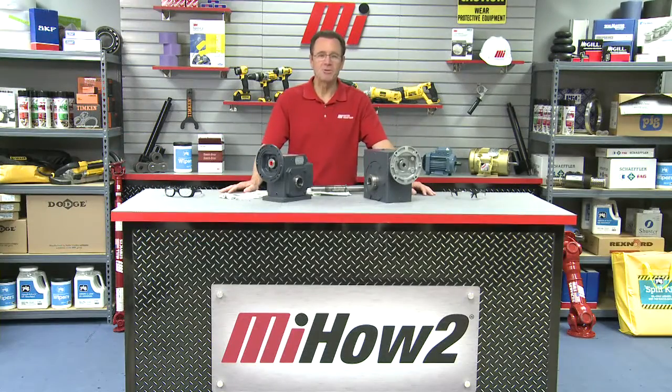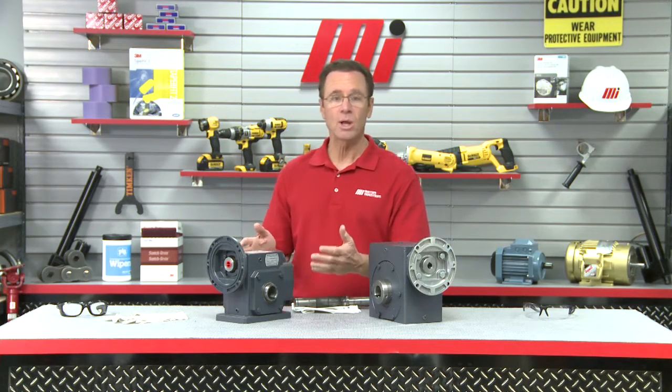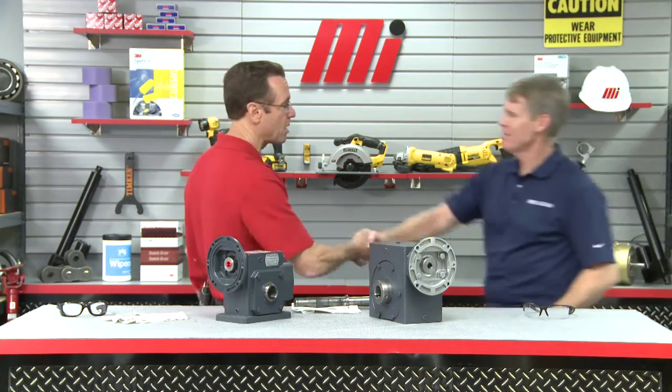Hello and welcome to another Motion Industries how-to video. My name is Tom Clark, I'm your host. On today's how-to, we're going to show you how you can replace a worm gearbox with a very cool HERA unit from Hub City. Helping us out — first time he's ever been on the show, so let's be nice to him — Keith Sandlin from Hub City. Keith, welcome, man. How you doing?